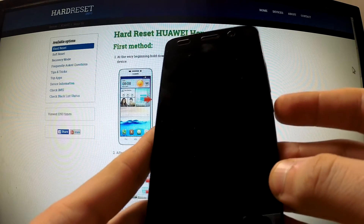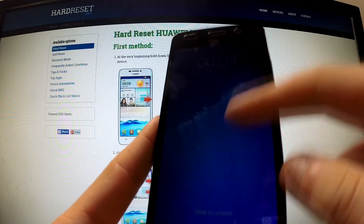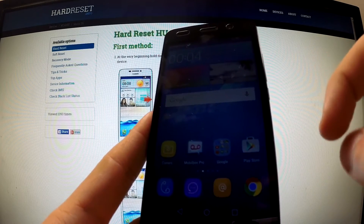Hi guys, here I have Huawei Y6 and I would like to show you how to perform a hardware reset operation by using phone settings.